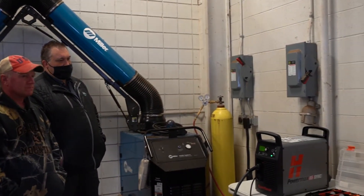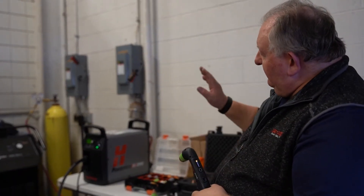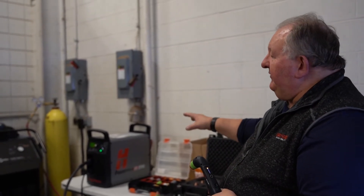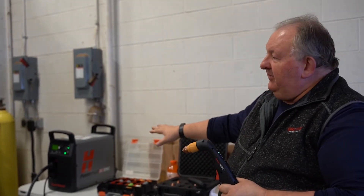By changing it from this cartridge that's for cane cutting to the green cartridge, which is gouging, I've not only told the power supply I'm changing the application, but it automatically sets the air pressures for what they need to be, because they're different for each application. It's dummy proof — we don't do a thing. I put this on there, when I pull that trigger, that has now reset the machine.